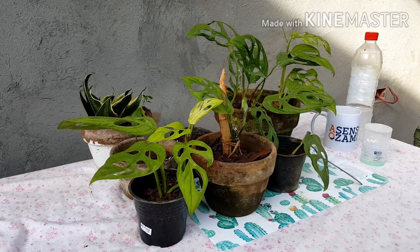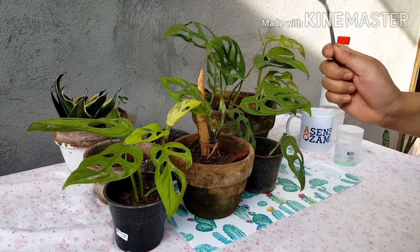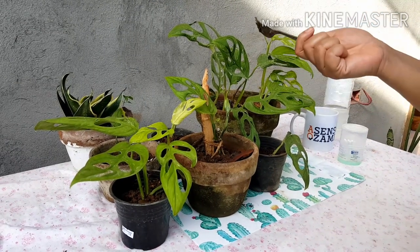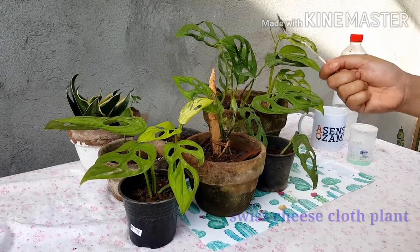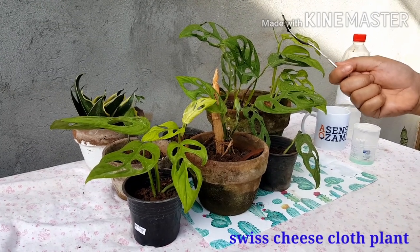Good morning, guys. Today is April 22, and I'm going to show you how to take care of Monstera adansonii, or the Swiss cheese cloth plant.